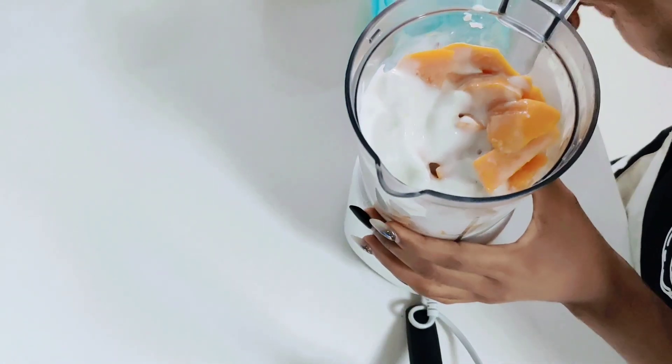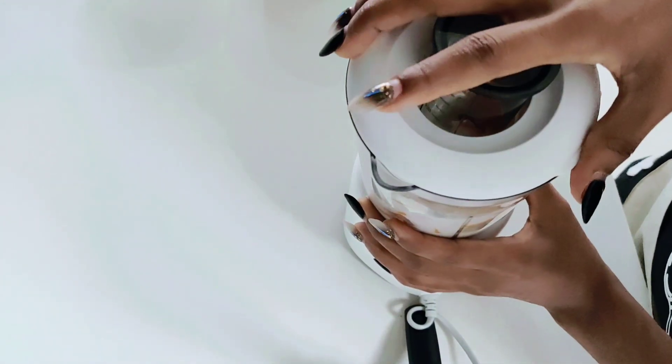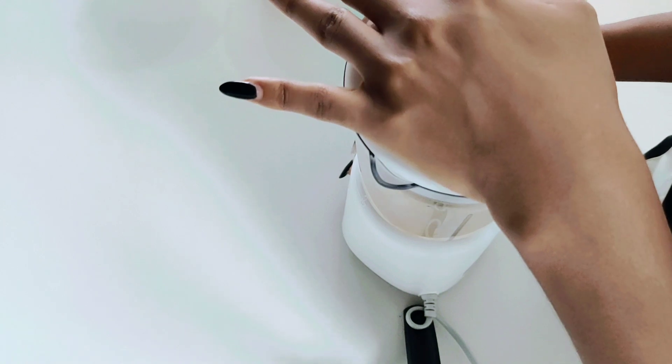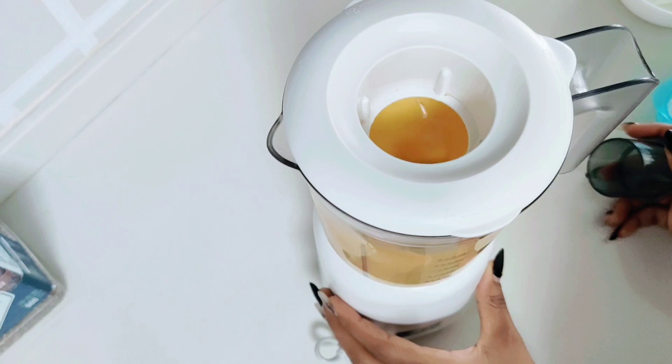So I usually prefer to go in with more mangoes than kiwi. Like in this video I have just one kiwi and two medium sized mangoes. You might do whatever works for you, maybe more kiwi than mango. It all works well.